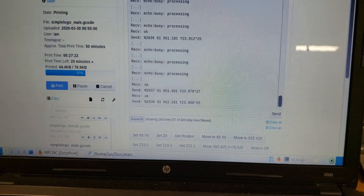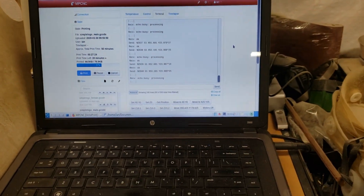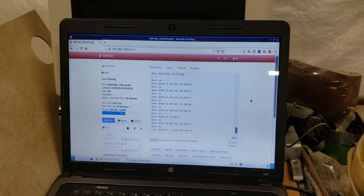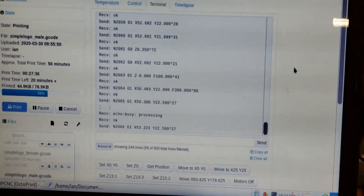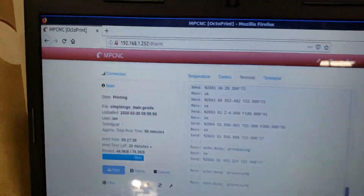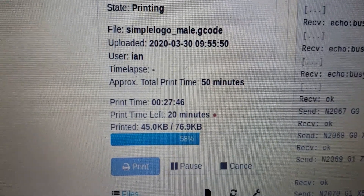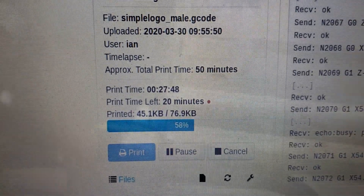If we look at the screen you can see the estimated time for this process is actually much closer than it was for the female part. Sometimes Octoprint does a good job with the estimation, sometimes it doesn't. It's a bit like a Windows countdown window — it'll just keep resetting itself. It says you have seven minutes left, and then seven minutes further on you still have seven minutes left, so it's an approximation, not an accurate thing.